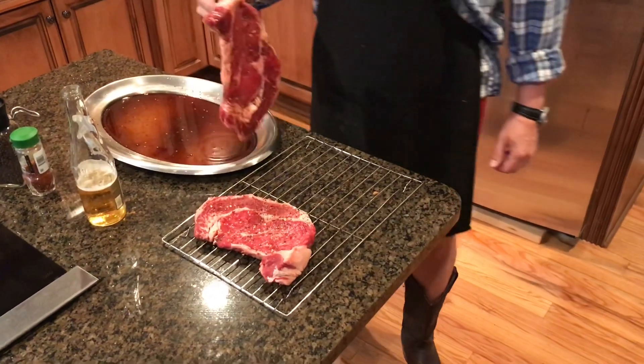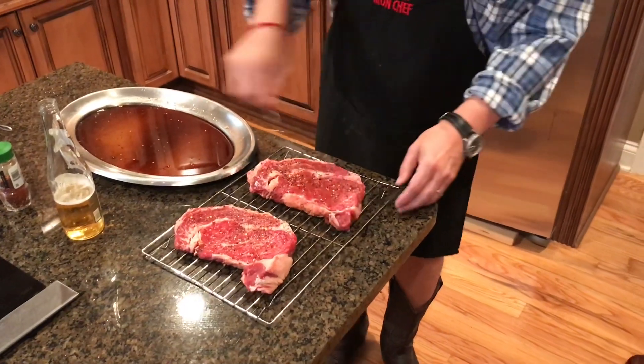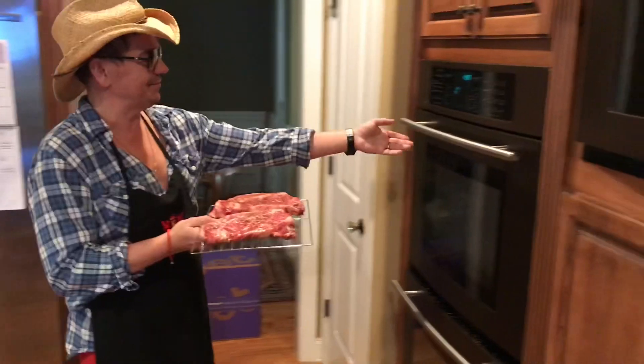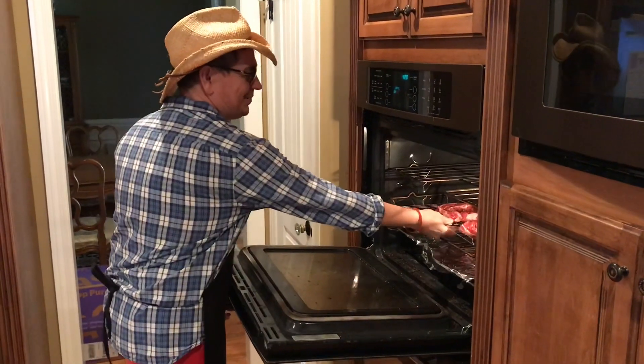The oven just reached temperature. So we're gonna put these steaks in the oven for another 15 minutes.